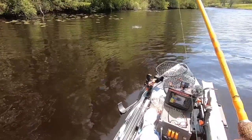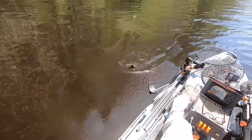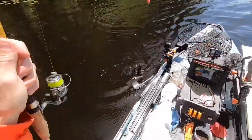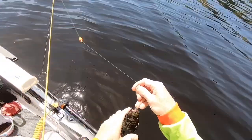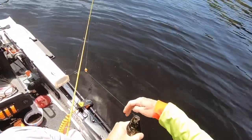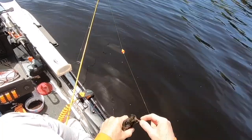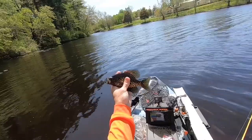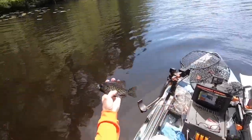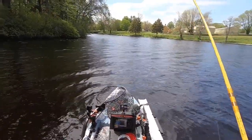What is this though? It might be a crappie, I don't know. They're pretty. Oh, look at that — it's a little bigger, whatever it is.